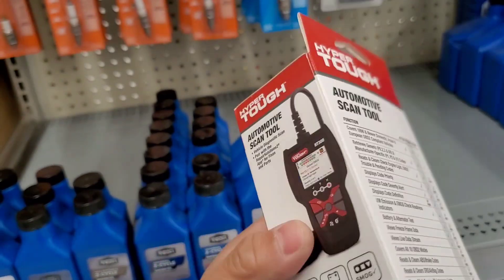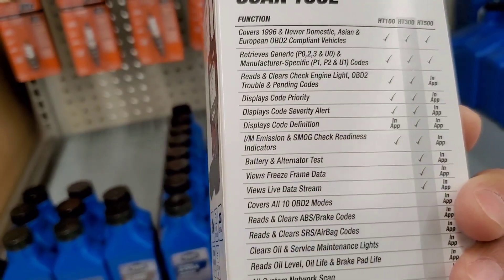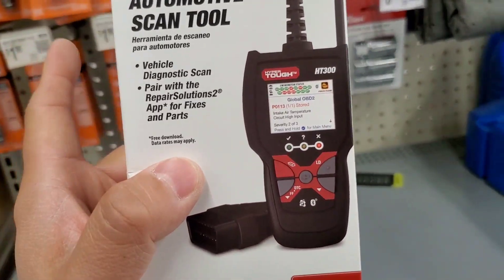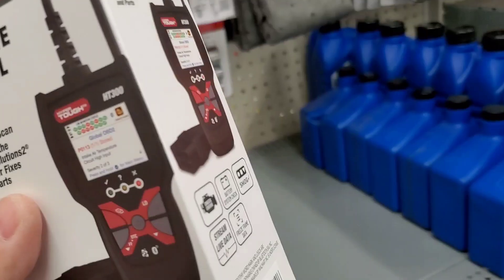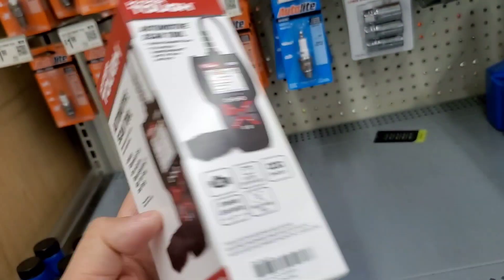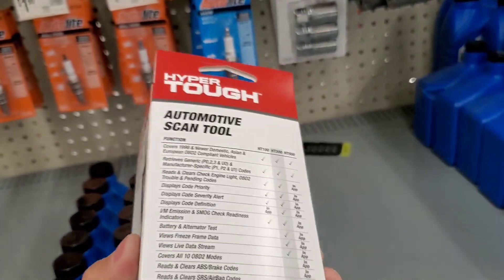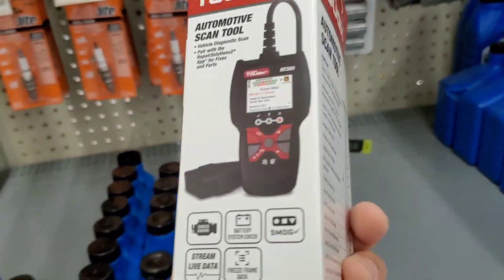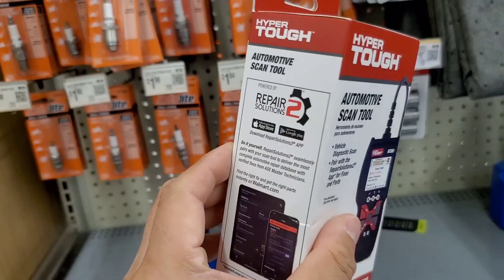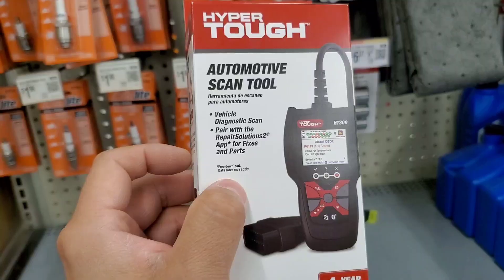As far as the battery and alternator test goes, I think most people just don't know how alternators work. I saw this on a freeway off-ramp where a motorcycle was trying to jump a Tahoe. If you've got a dead alternator, giving your battery a jump is not going to help at all. Anyway, leave a comment if you think this is a decent OBD2 scanner. Please subscribe and give a thumbs up — take care guys.